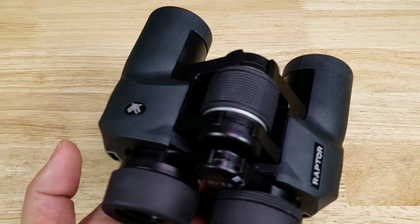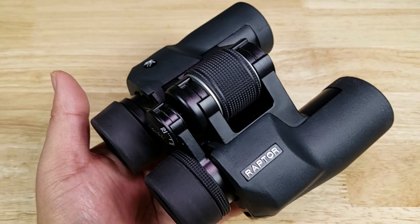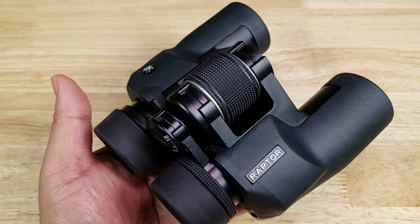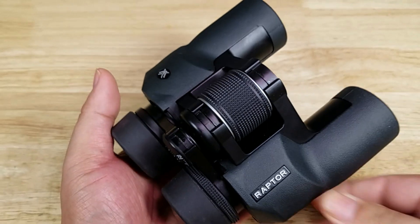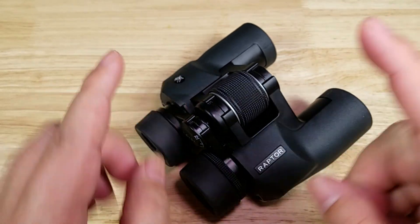There you have it — three reasons why the Vortex Raptor is an excellent pair of budget binoculars: you're going to get a really bright, crisp image, fully multi-coated lenses, backed by Vortex's VIP warranty. If you want to purchase these, make sure you check out the link in the description below. Thank you for watching — I'll catch you in the next video.